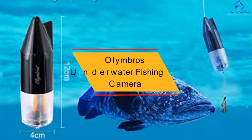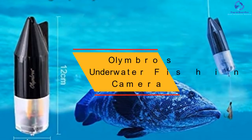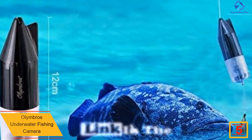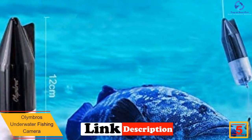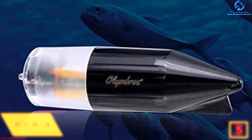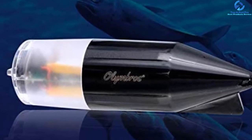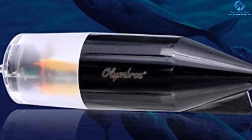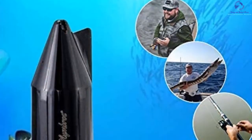At number 5, we have the Olumbrose Underwater Fishing Camera. If you want to buy a wireless underwater fishing camera without breaking the bank, turn your gaze to the Olumbrose. It is incredibly low in price yet offers remarkable features. It is inbuilt with a yellow light that provides clear visibility at night without scaring the fish away. Furthermore, it not only captures underwater activities but also lets you record them within the range of 20 meters.